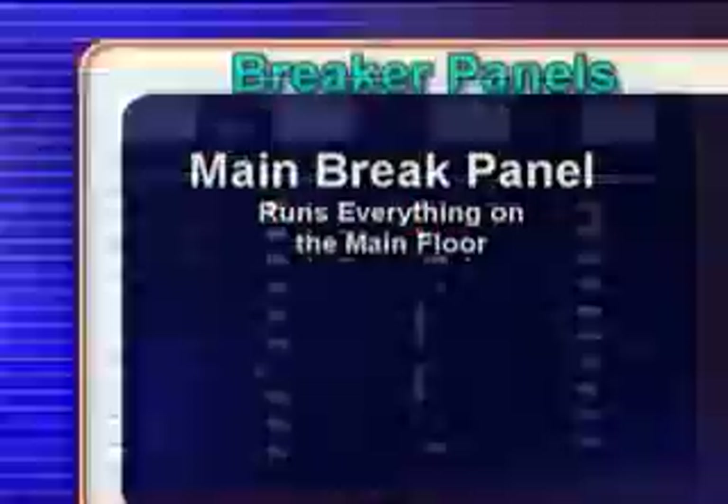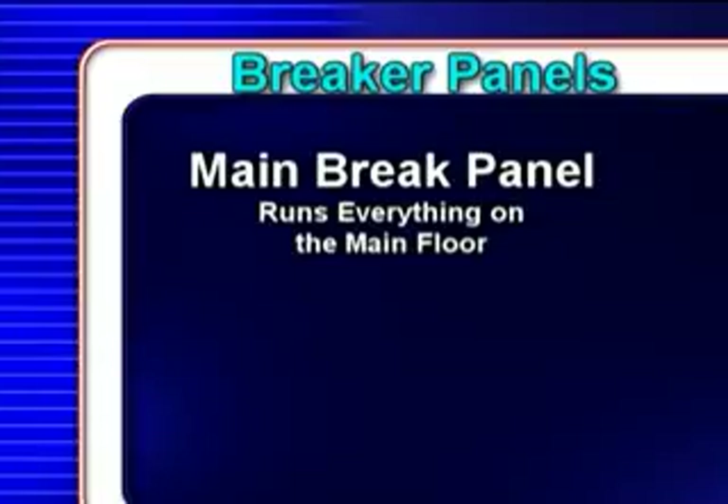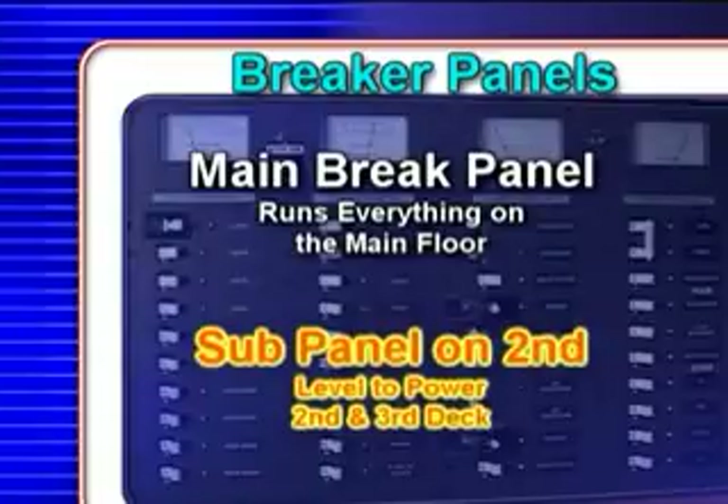The CruiseCraft 5 is equipped with a main breaker panel to run everything on the main floor. There is a sub-panel on the second level to power the second and third deck, which will be explained later.